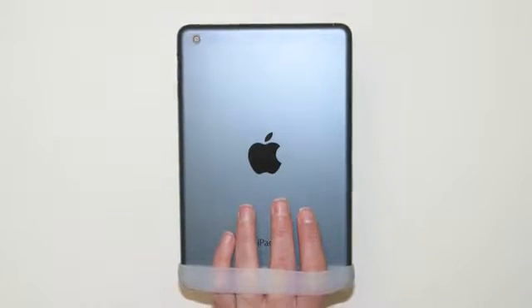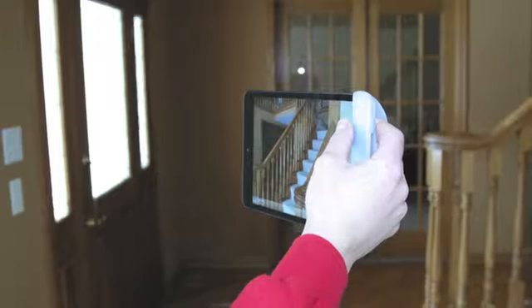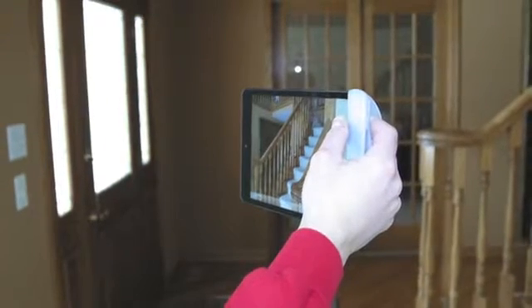If you have an iPad, you know the difficulty in holding it steady because of its shape. Now with the iPad Gripper, you have complete control over the device.